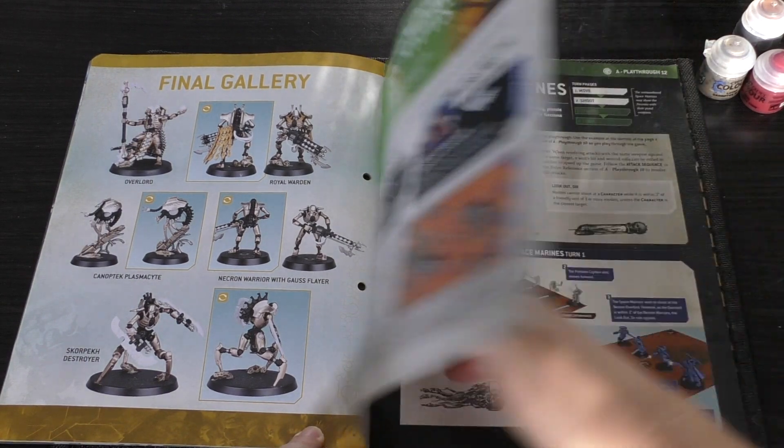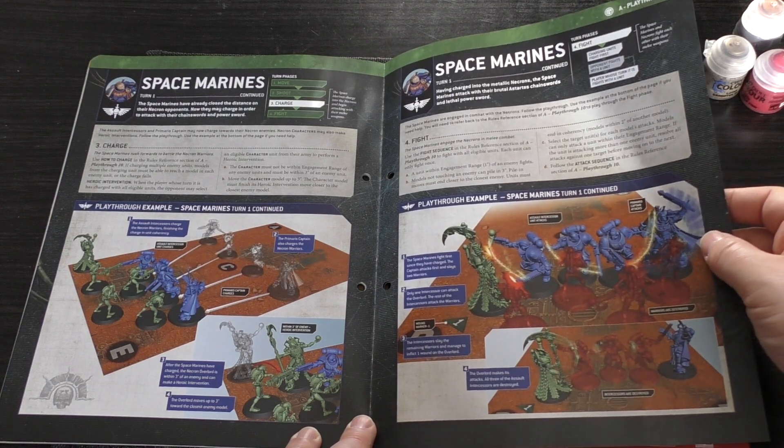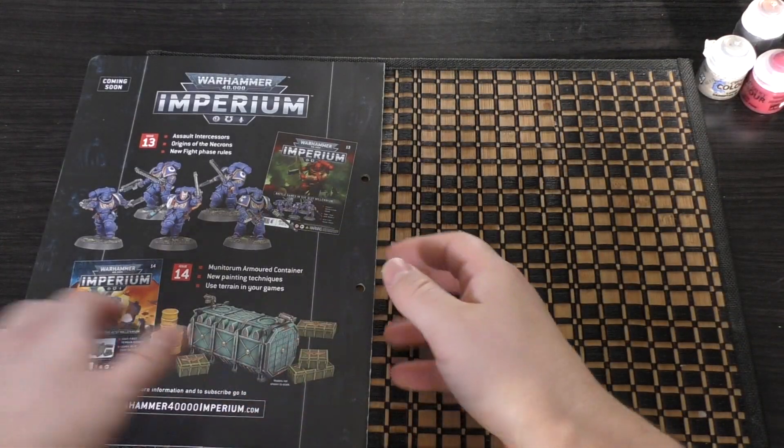There's also a mission called 'Define the Crypts' with some data sheets, which introduces you to some combat. And that is it for issue 12.